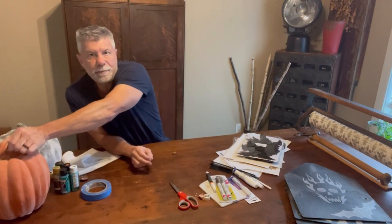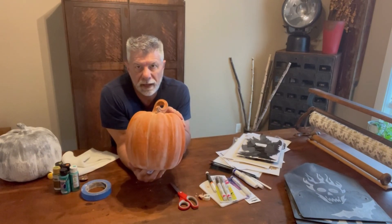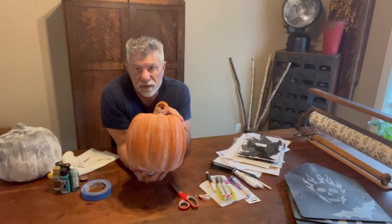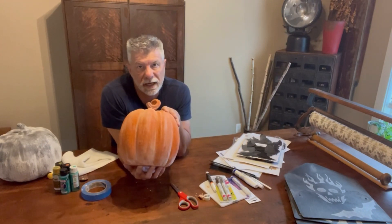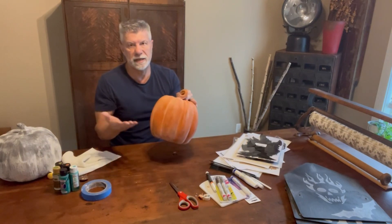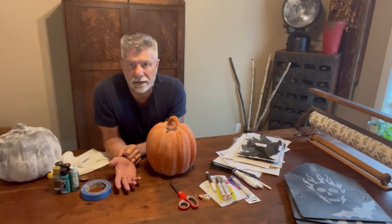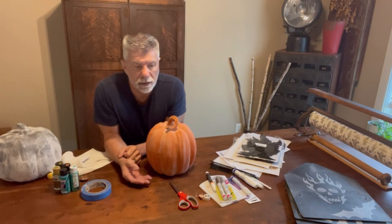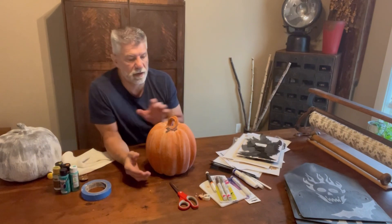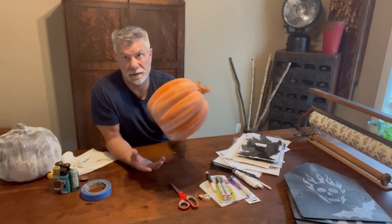Now an update on the terracotta pumpkin that we did. You remember right after I painted it, I covered it with flour and made a huge mess — there was flour everywhere, on the floor, on the carpet. So I would heavily suggest doing this outside. After it was done, you could touch it and the flour was still going to come off. So I didn't know how to put a sealer on it because I figured anything wet would cause the flour to no longer look like flour. So what I ended up using was hairspray — a fine mist of hairspray. I did a couple of coats and it pretty much kept all the flour on there, so it still looks like a terracotta pumpkin.